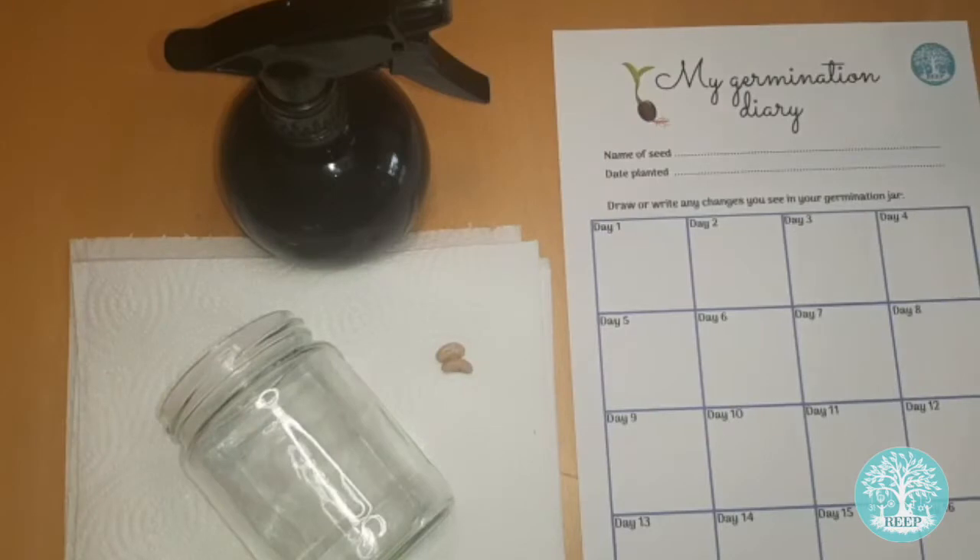For this activity you will need a glass jar, paper towels, water and two to three bean seeds. Broad beans are the best to observe but any bean seed will work. I'm using French beans.